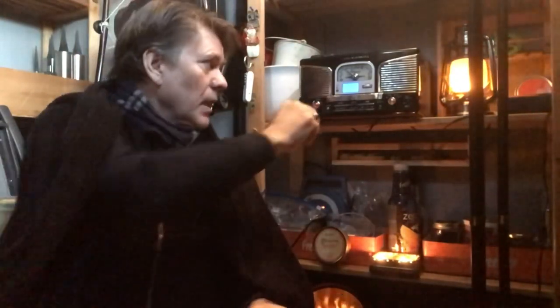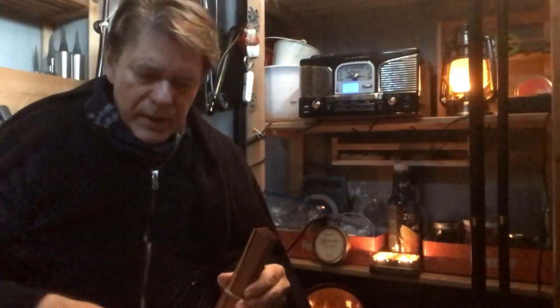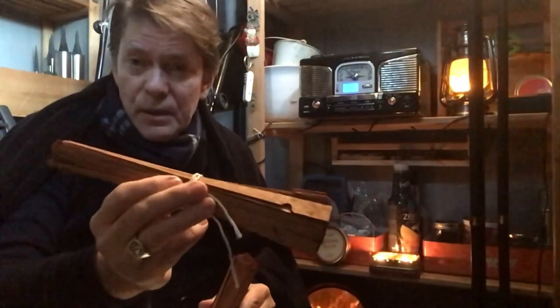I wrote to the company and said, can you sell me some? I'll PayPal you. And he says, it's all right, I'll send you some samples — why don't you try them out? And I got a bundle of these shorter ones and a bundle of these very elegant longer ones here.